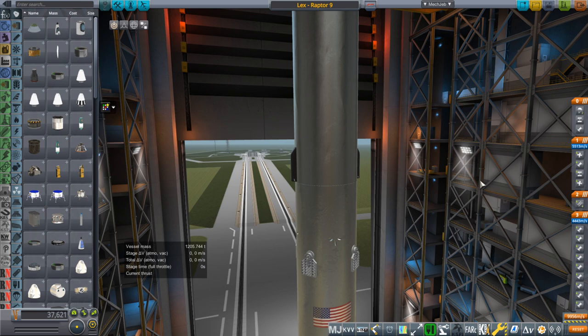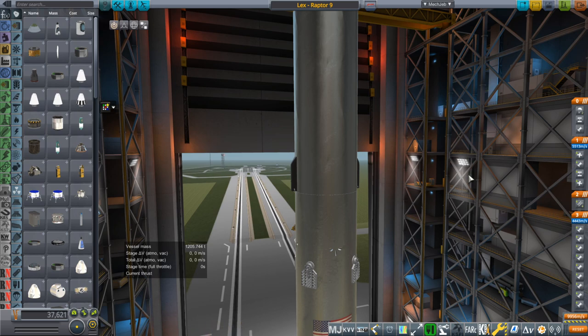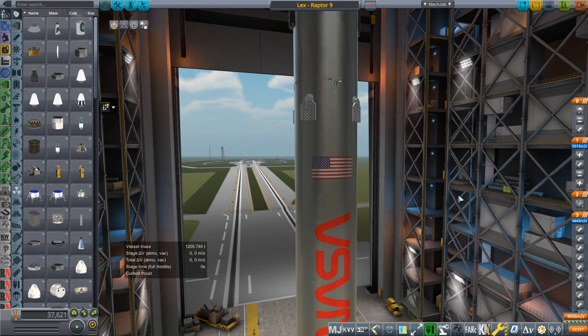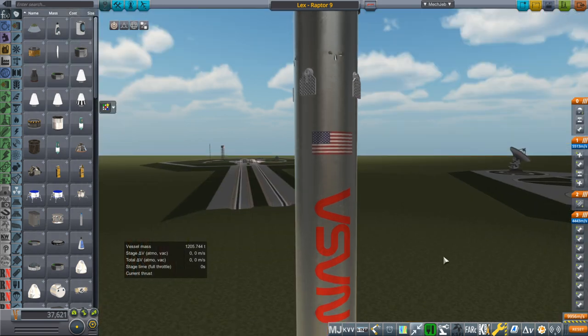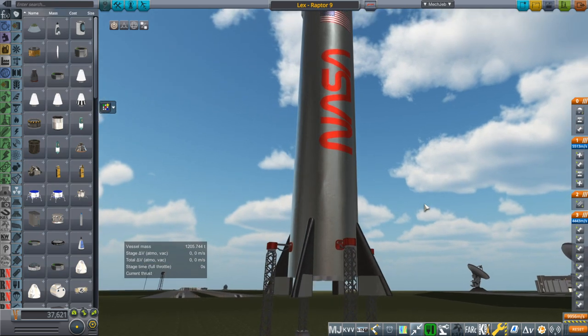This is not L-E-X-X, which is a sci-fi series and a spaceship shaped in the shape of a dragonfly. No, this is L-E-X, and it is a Jurassic Park reference. And I think I'll be calling the Raptor 9 rocket Unix, because in Jurassic Park, the Unix system was used to contain the raptors.